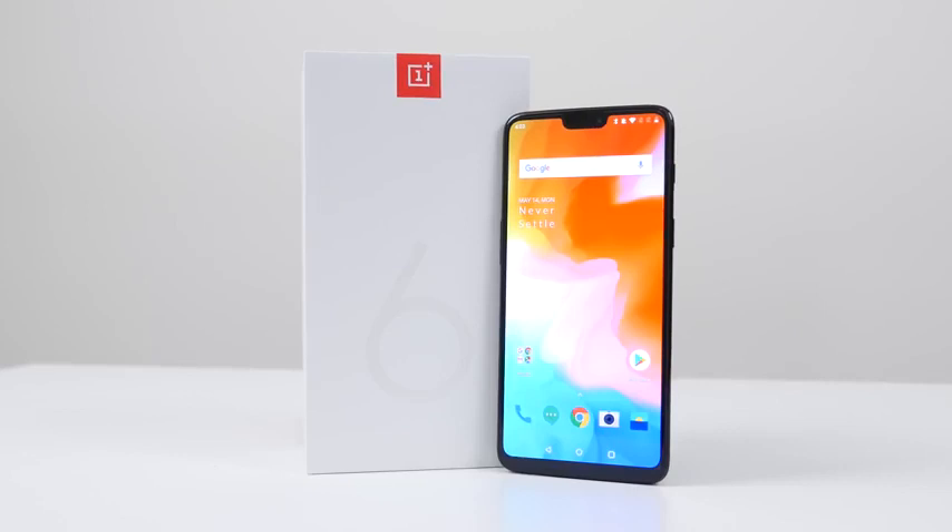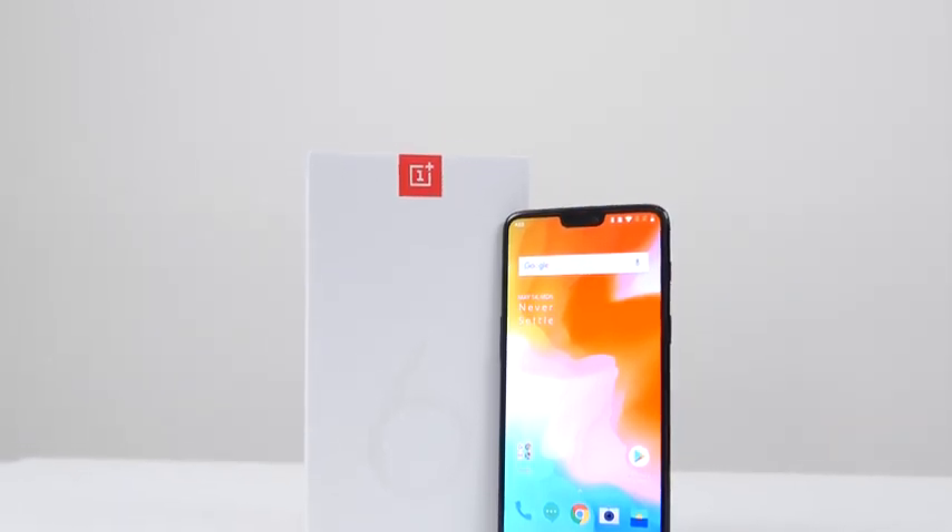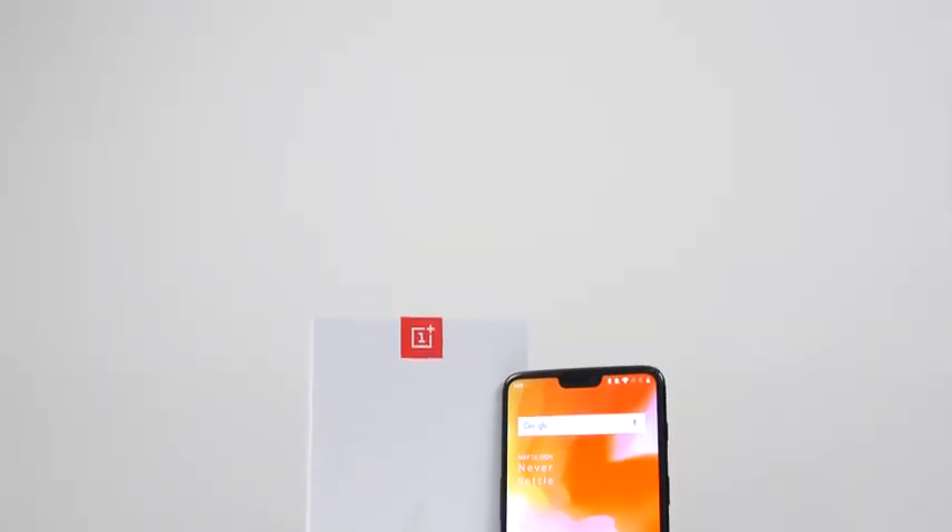I want to hear your thoughts on this device. What do you think about the OnePlus 6? Are you excited about all you've heard — the pricing, the performance, all that fun stuff? Is this the device you've been waiting for? Let me know in the comment section. If you have any questions, I'd like to answer them. Don't forget to like, share, favorite this video, subscribe to the channel, and always enjoy entertainment.